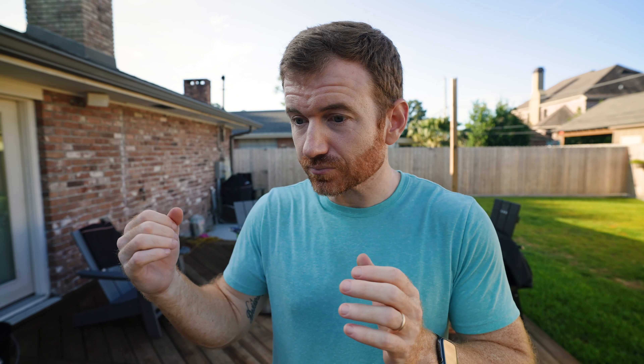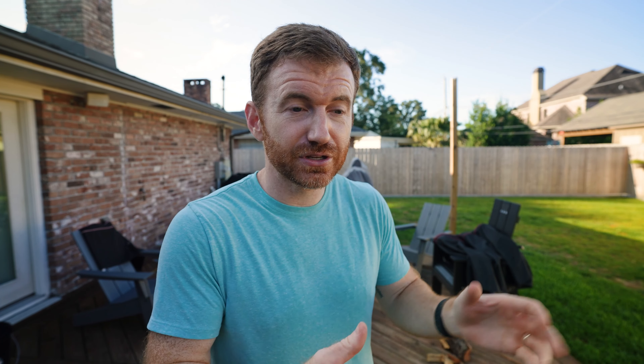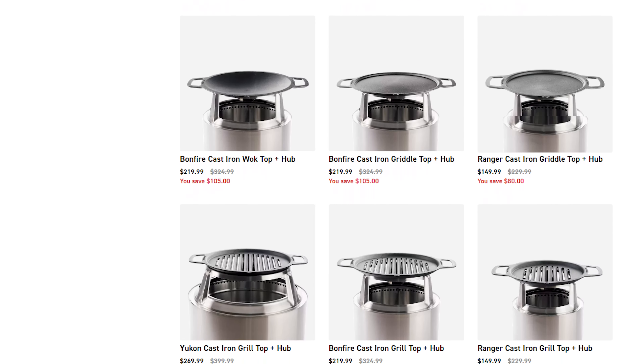For me, Southeast Louisiana — very mild winter — I really don't see myself needing that, and I've been plenty fine with these smokeless fire pits. They're more effective if you stand around them, just because that heat goes up. If you sit down and lean back, you're really not going to get a ton of that heat. So if you're in a very cold climate, I definitely would look into the heat deflector. They're not cheap, unfortunately.